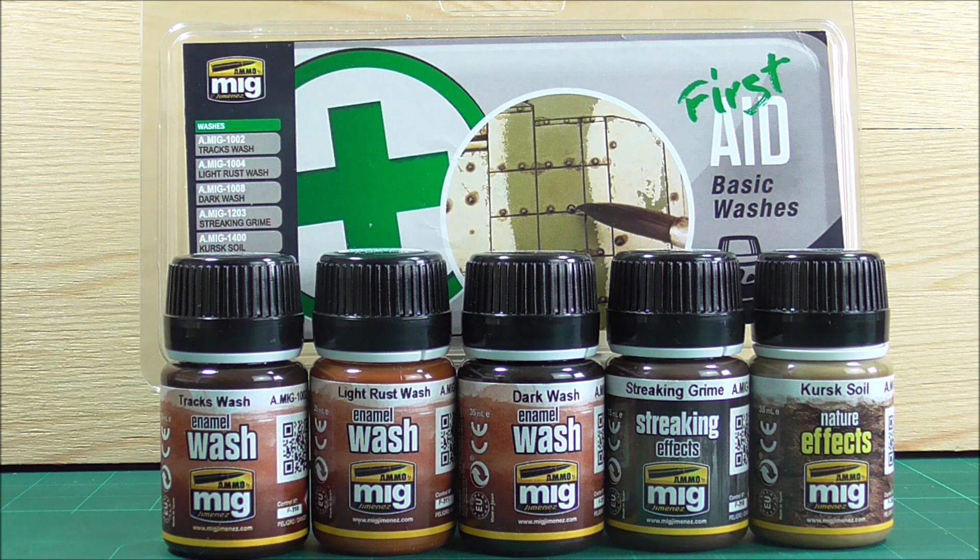Then we have a dark wash. When I started modeling, this was the first bottle of wash I got other than the track wash, because the first thing I did was make a splash wash of every model I built. I just took a bottle of dark wash — back then it was from MiG Productions or maybe even 501st Abteilung — and just flooded the entire model with it. You can also use the dark wash for a nice pin wash on almost every paint job. I don't think you can go wrong with a dark wash.